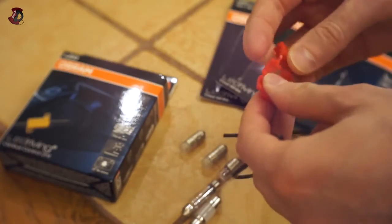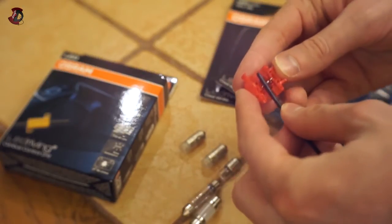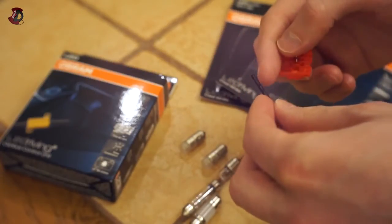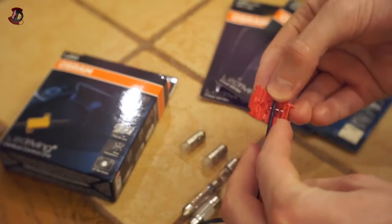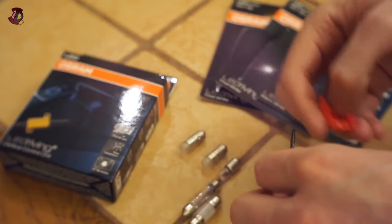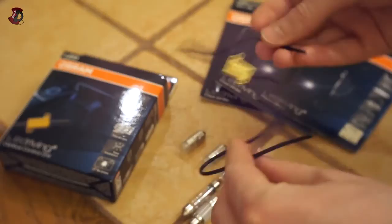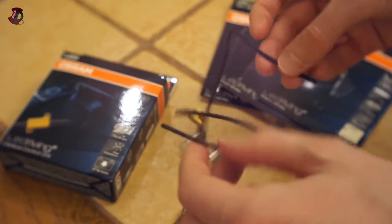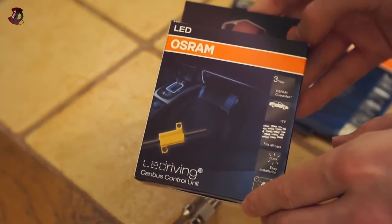You have two resistors with wires going out of each end, and four clamps are included. The way the clamps work is: you put your wire in like this, and when you close it down, it cuts through the shielding of the wire so the metal contacts the wire's metal core. Then you put another wire from the vehicle in, so the two wires run parallel and become connected — allowing current to flow through.